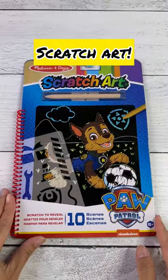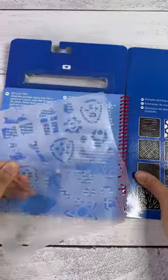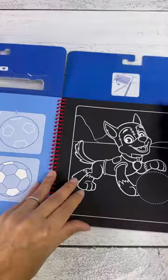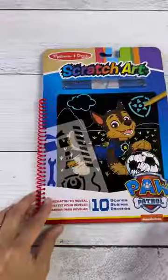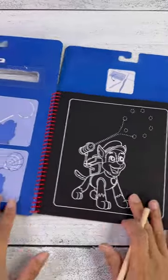Hello besties, Essie here for NetAnEssie, and today we are going to scratch some art using this Melissa and Doug activity booklet. We have lots of pages to do so let's get started.